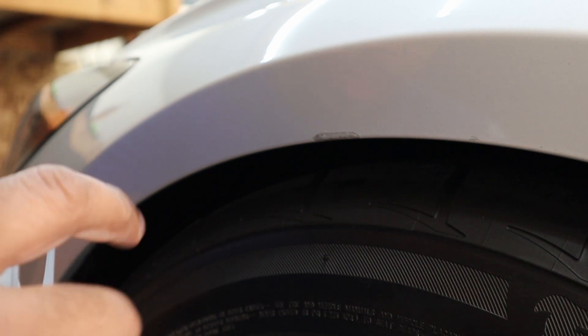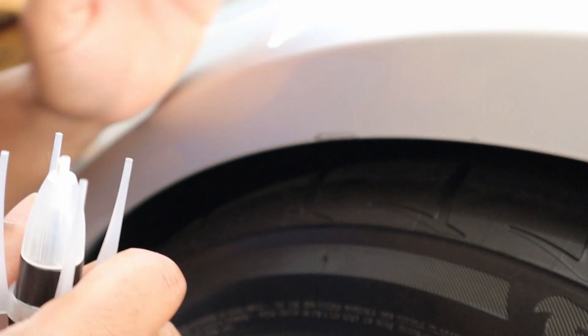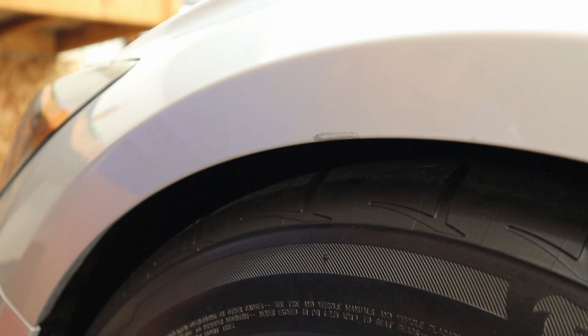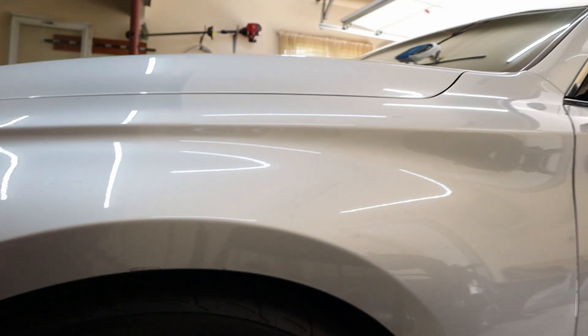I'm a terrible painter but hopefully I can clean up that area as much as I can. There's a little smidgen on the actual paint there. We're going to wait about five minutes and see if we need another coat — I'm sure we will. I put just a very light coat to see how it looks. Overall it blends in a whole lot better than that rust spot. After one coat it's already looking much better — it's filling in the chipped paint.